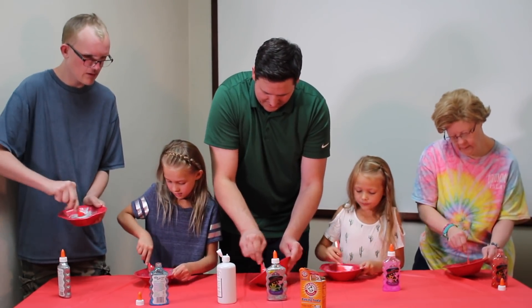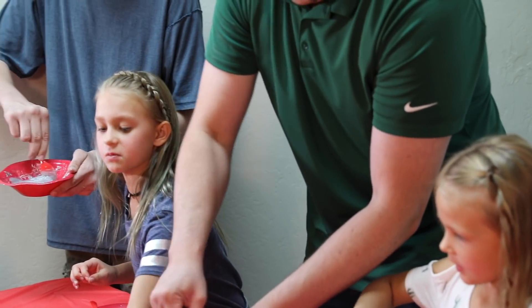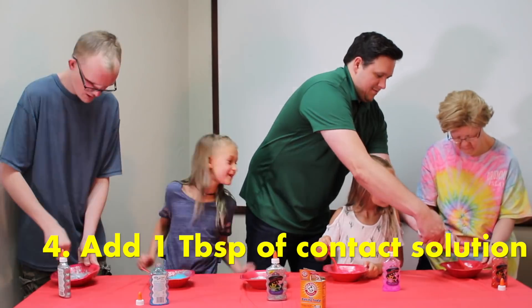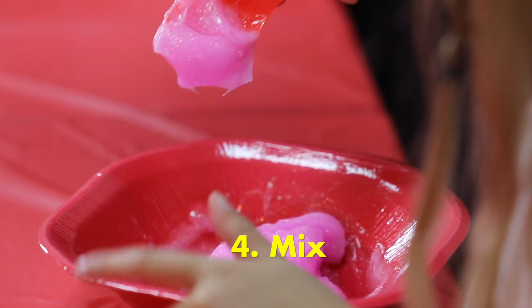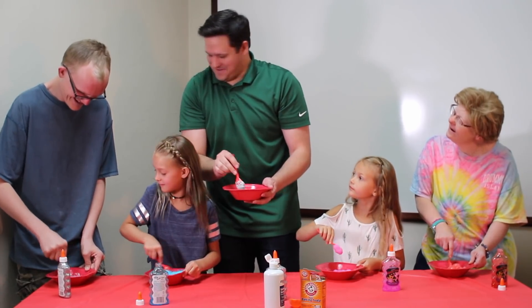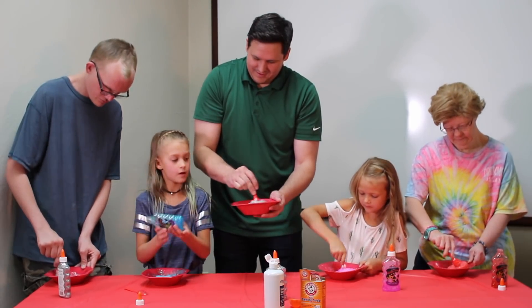I think you mix it until it gets super clumpy — I think this is what makes it get super clumpy. Let's find out. Just stir it up, and actually, well, stir it up. What the heck? Is it working? Once you think it's good, you can actually use your hand.